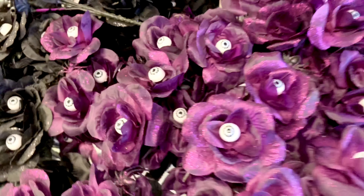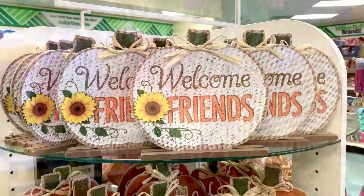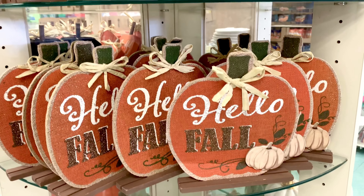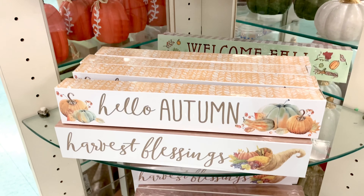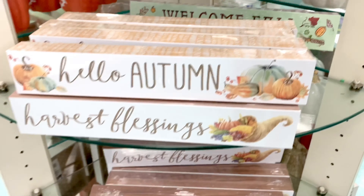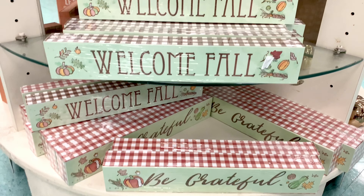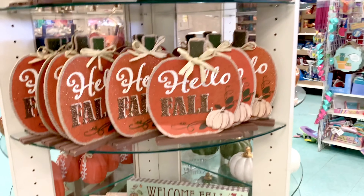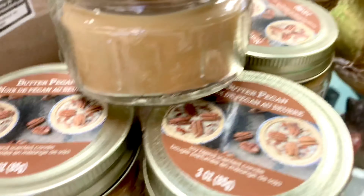I found the signs — it says 'Welcome Friends,' 'Hello Fall,' 'Hello Autumn,' 'Harvest Blessings,' 'Welcome Fall' — that 'Welcome Fall' was a new one. And there's another: 'Be Grateful.' Cute! And there are candles too.